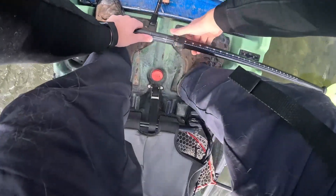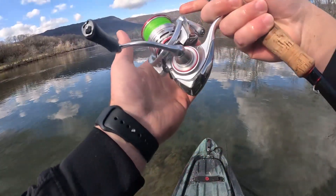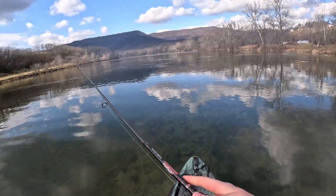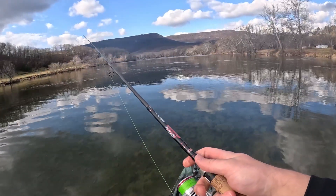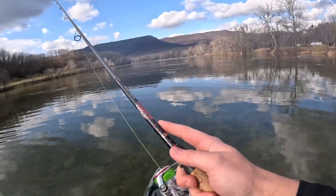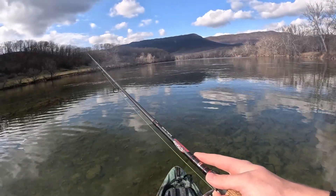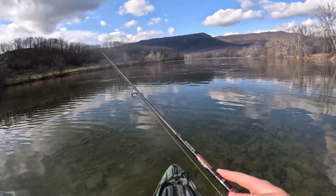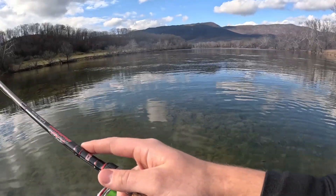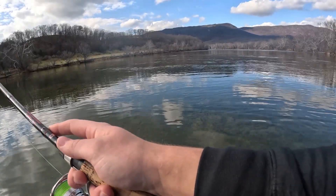Oh yeah, there's a little hole — some fish schooled up in it. They all swam right by my crawl and did not care. They definitely saw us. Hopefully that sun goes behind these clouds.